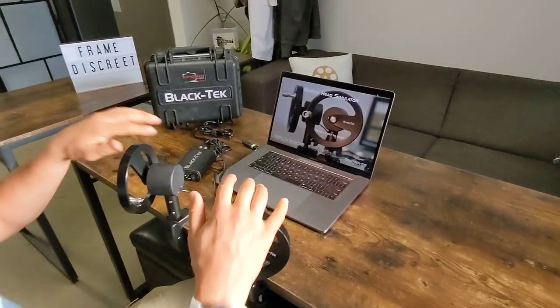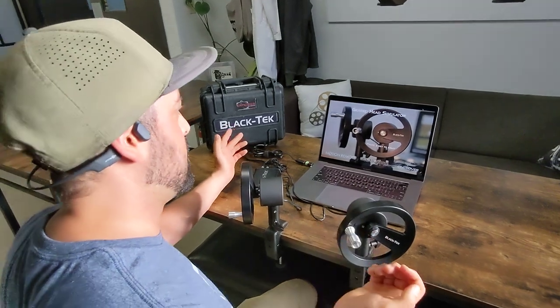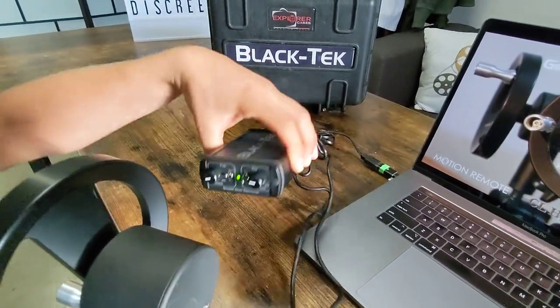It gets you two wheels, two connectors, and a box that you can carry to set. So if you want to put it on your cart, your crew can practice with it, or you can practice with it on set. It's great like that. On here you've got controls for pan and tilt, and you can reverse the pan and tilt if you'd like.